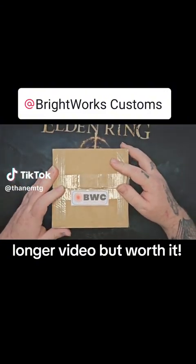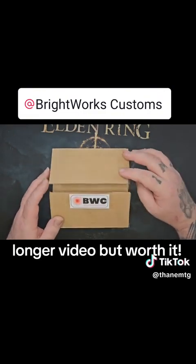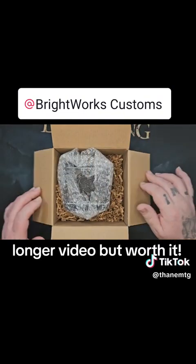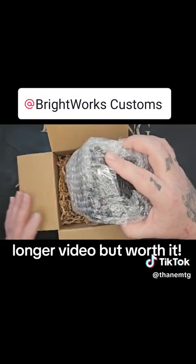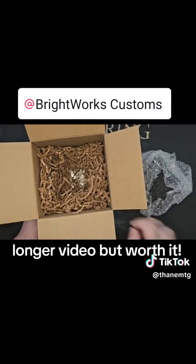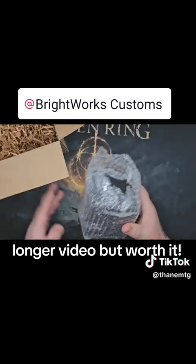What's up MTG fam, we got some mail today - well, I went and picked it up - but we're gonna do an unboxing from Brightworks Customs. I had him do a custom deck box for me. Amazing package, this thing's super safe.